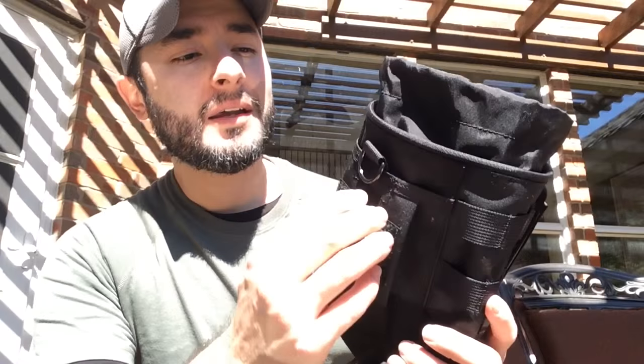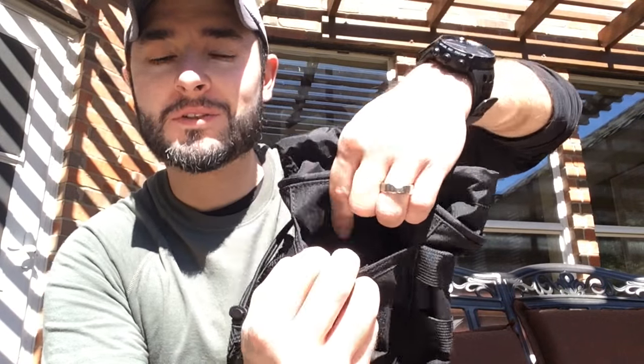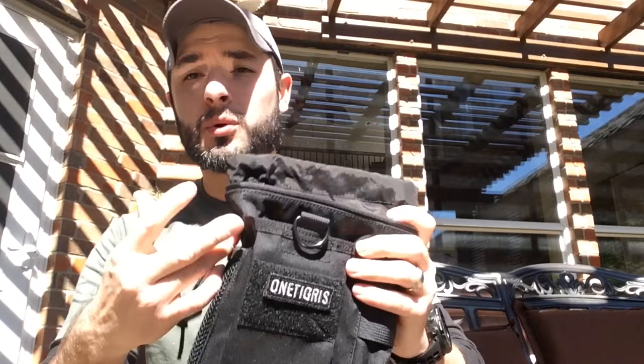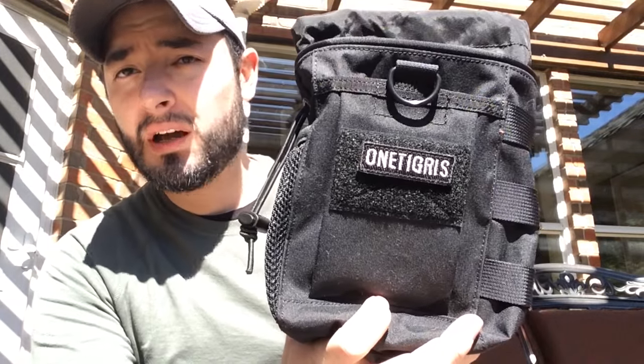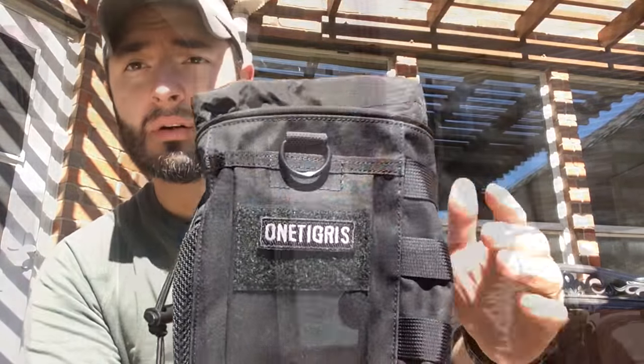At the very front there's another velcro pouch — big enough to almost fit my hand in. If you want to put your cell phone in there, it's very easy to do so. It's the perfect size for an iPhone 5 or a Galaxy-style phone. It's in there and it's not going anywhere because it's secured with velcro.